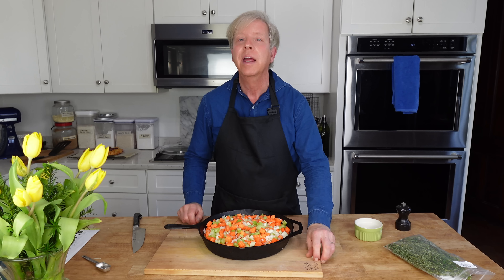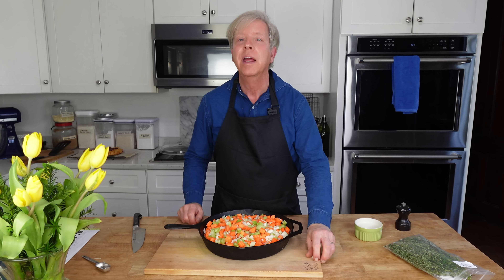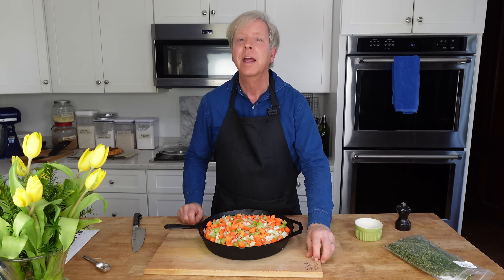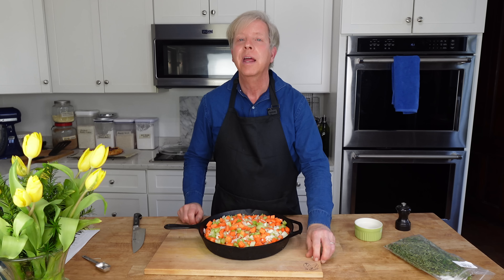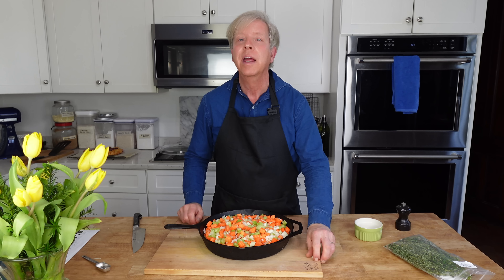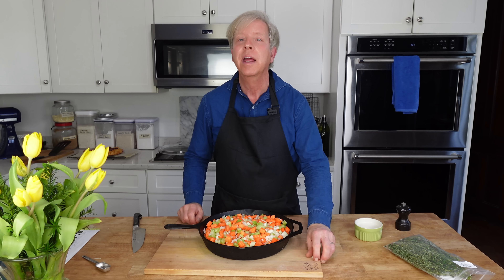Now preheat the oven to 400 degrees Fahrenheit or 200 degrees Celsius. Now we're going to roll out the dough. I've lightly floured my work surface here, which is my good old pastry cloth. Add a little more flour on top of the dough. We are going to pound the dough with a rolling pin just to make the dough malleable and to show it who's boss.